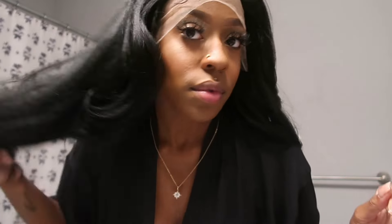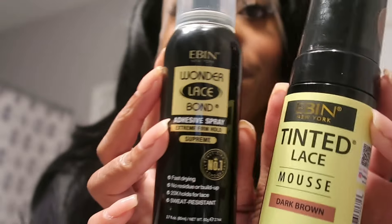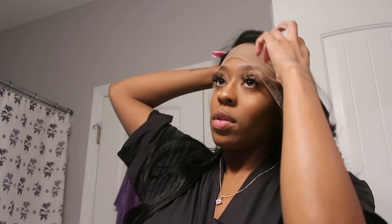Just to let you guys know, when I did put the wig on, the part is on the right side of my head. I'm used to having left side parts, but it is on the right — just an FYI. I will be using the Eben Lace Bond Spray as well as the Lace Tinting Mousse as usual, so if you guys want the links to those, make sure you guys check out the description as well.